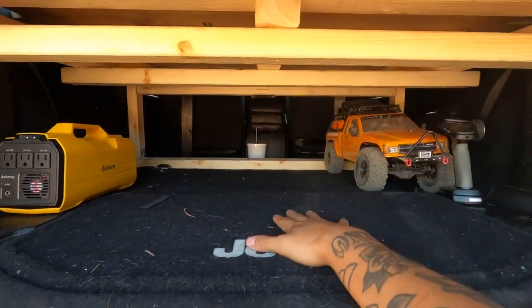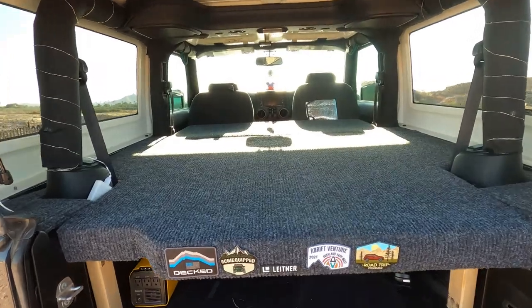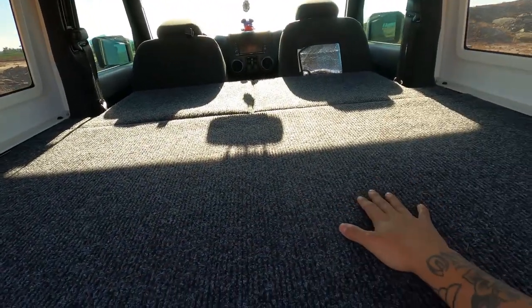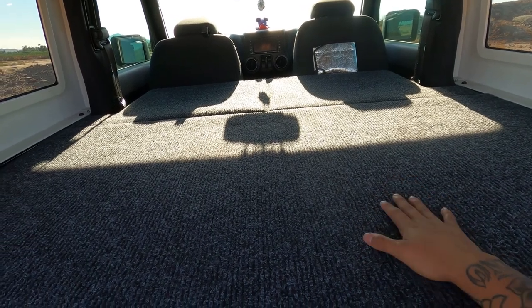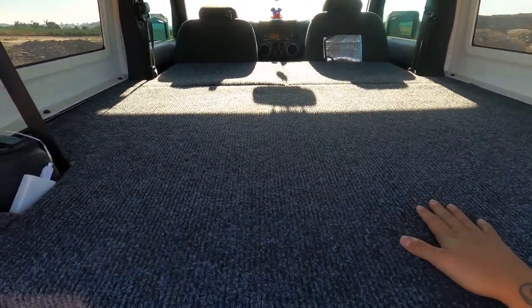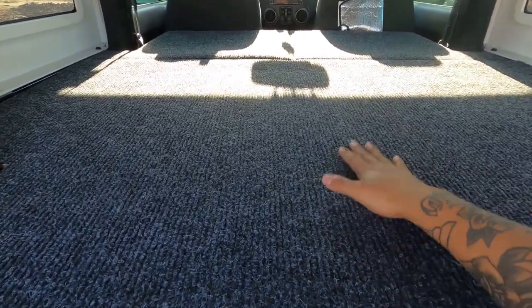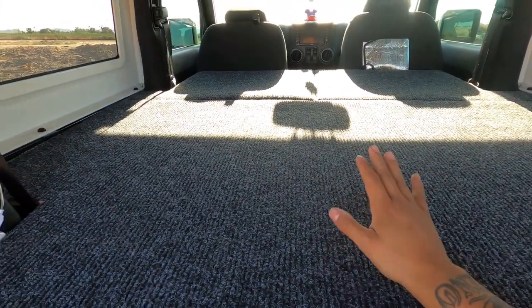I made it so that all this can have extra storage and you won't lose anything back here as if you're hauling regular cargo, minus your back seat. In this case there was no need for a back seat — I took it out a long time ago, so this idea was kind of worked around that.